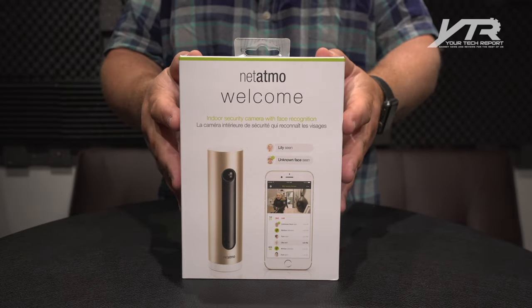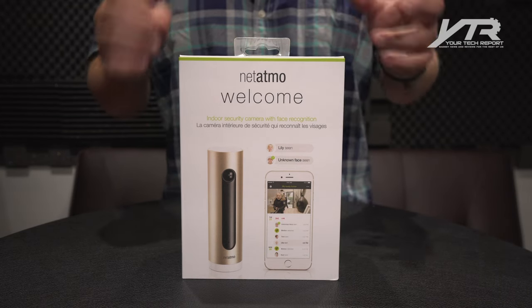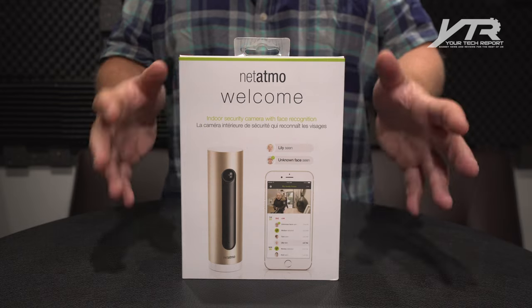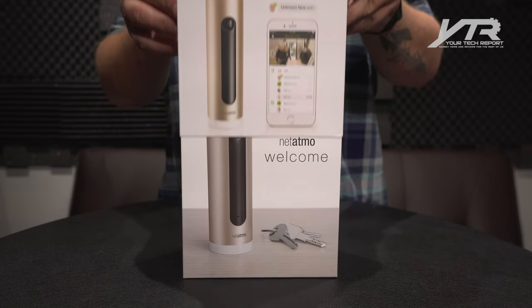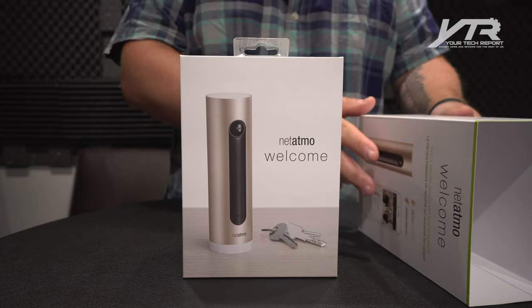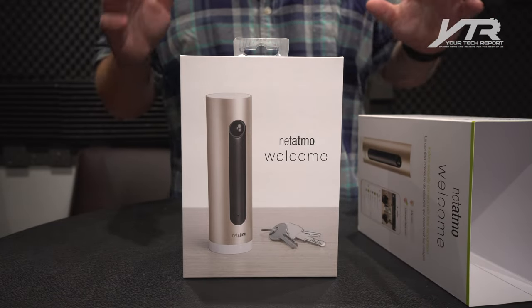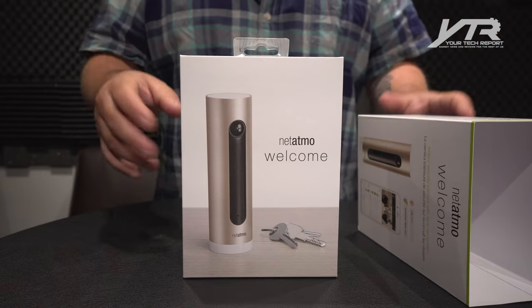This is a very cool device. It's an indoor security camera with face recognition — note the face recognition part. This is where it is really set apart from any other security camera that exists out there. So we're going to unbox this together and go on this journey together to find out what this is all about, because I really have not dove into this any further than what we're unboxing today.